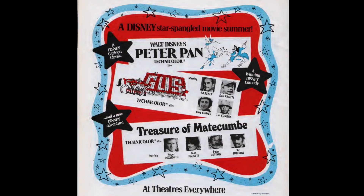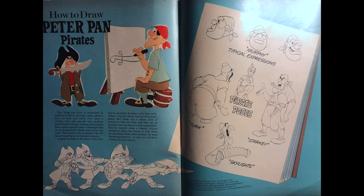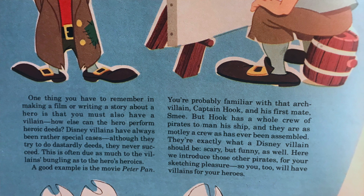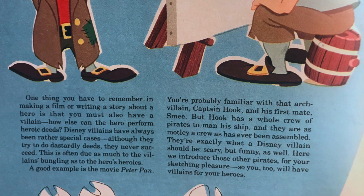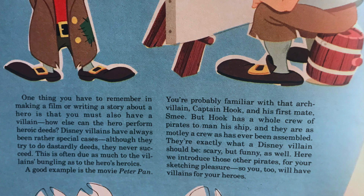Another issue goes quite far afield with How to Draw Peter Pan Pirates, which is pretty much new art. Peter Pan was re-released in 1976, which is when this was published, so that likely had something to do with it. They even include some little-known names of the pirates — Murphy, Turk, Starkey, and Skylights. 'You're probably familiar with Captain Hook and his first mate Smee, but Hook has a whole crew of pirates, and they are as motley a crew as has ever been assembled — exactly what a Disney villain should be: scary, but funny as well.'